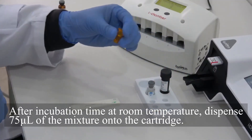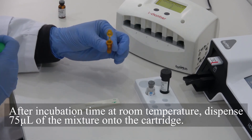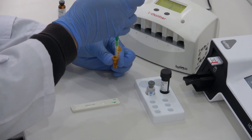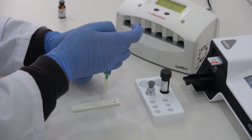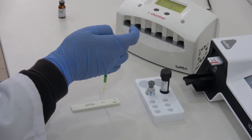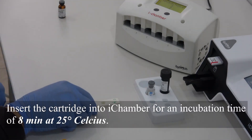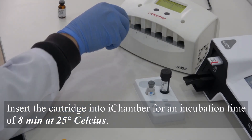After incubation time at room temperature, dispense 75 µL of the mixture onto the cartridge. Insert the cartridge into iChamber for an incubation time of 8 minutes at 25 degrees Celsius.